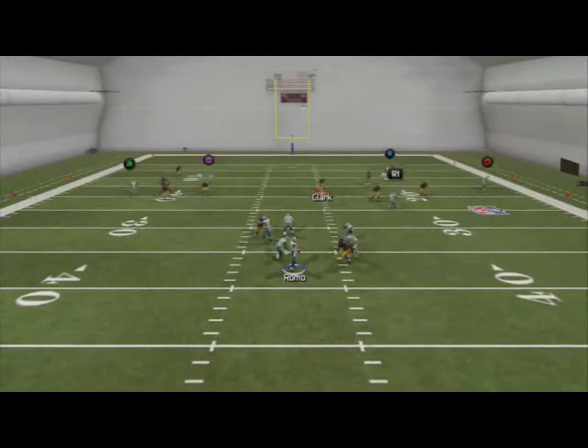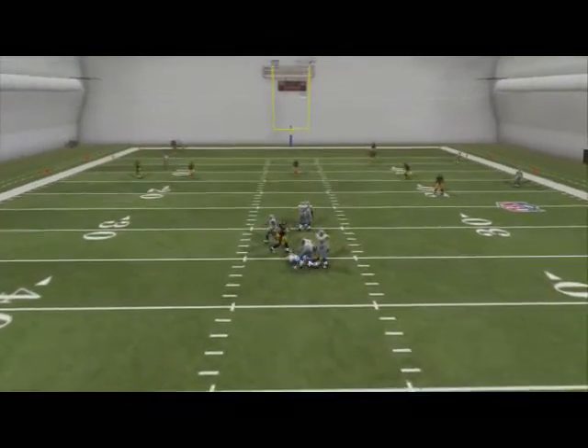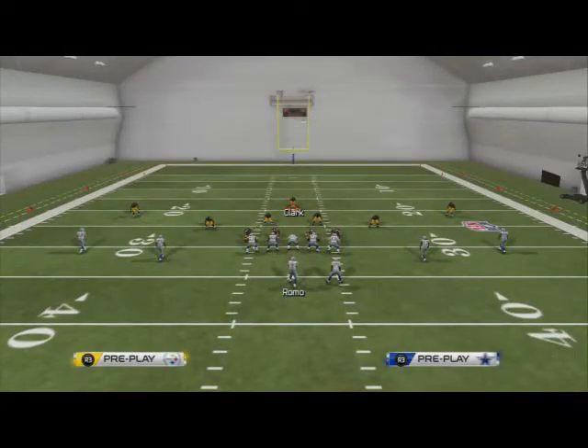This has been the base zone coverage in our 4-4 defense. The play is cover three. We like to put both outside linebackers on purples, man up the defensive tackles on the slot receivers or tight ends, and we really like to put a quarterback spy on one of the defensive ends so that the quarterback cannot scramble.